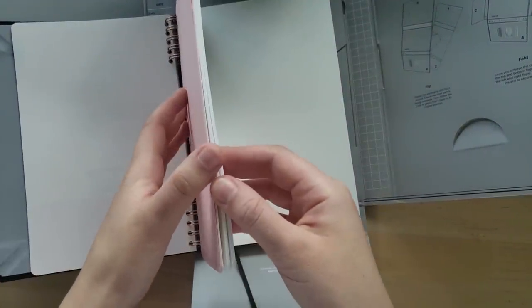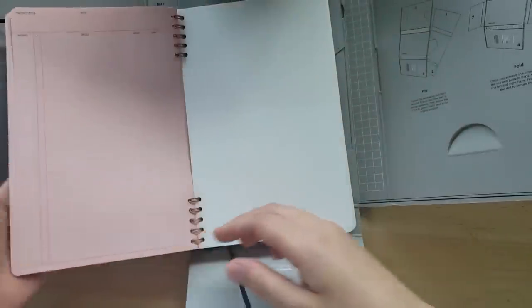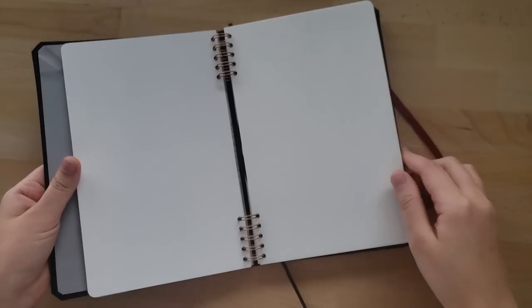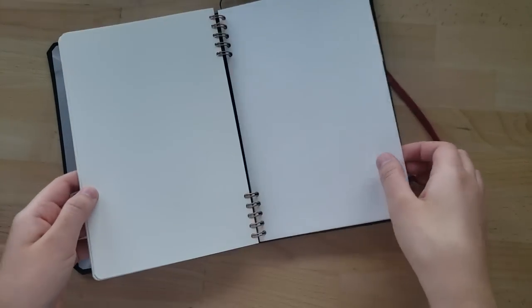I really like how they included a sample page that shows you how to use the actual chart, because admittedly it was a little bit unclear at first glance, so it's really nice of them to include a guide. One thing I will say is that the planning section was a little bit smaller than I expected — I would probably use like twice as many pages. But moving on, the watercolor pages are quite nice, they're very thick so I don't anticipate any warping, and the back of the sketchbook has a nice little pocket to use.